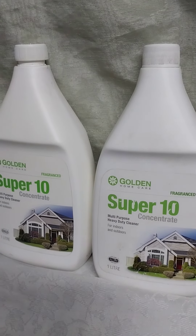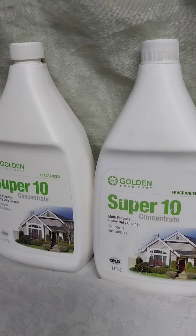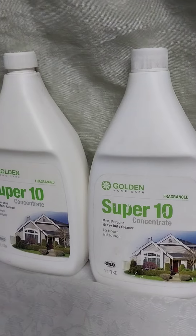Hello, great people. Today I'll be talking about Super 10. Super 10 is a home care product. It is called Golden Home Care.